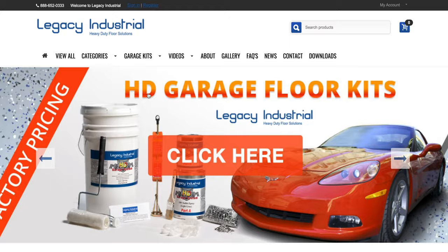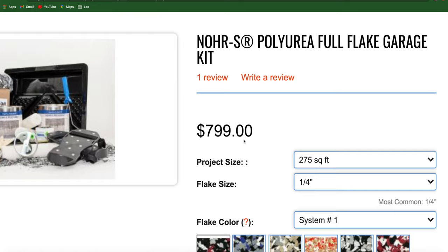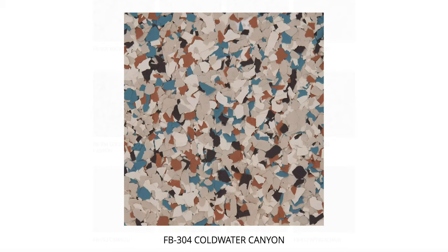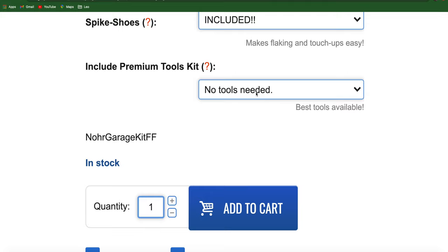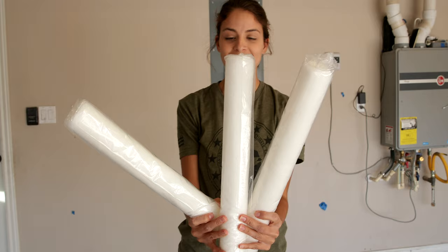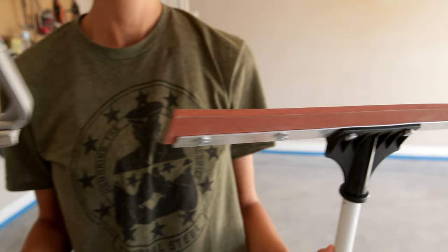We went to the Legacy Industrial website. What I liked about Legacy was the options they had — it made it a little difficult, honestly, because there were so many great color combinations. I came across one and thought, that's super unique — it has a little bit of color, but it's still warm and soft enough, like a rusty orange and then a turquoise. You also have the option to get all of the tools included for about $99, and it comes with everything you'll need: the rollers, the spike shoes.